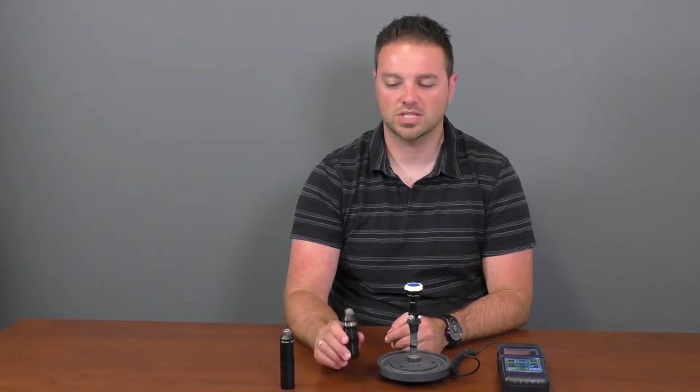Hey, this is Terry from Fibroscope.net and today we're going to be discussing two of our light handles. One is the new Spark XTR that we are selling, and one is an older competitor's version that we used to carry.